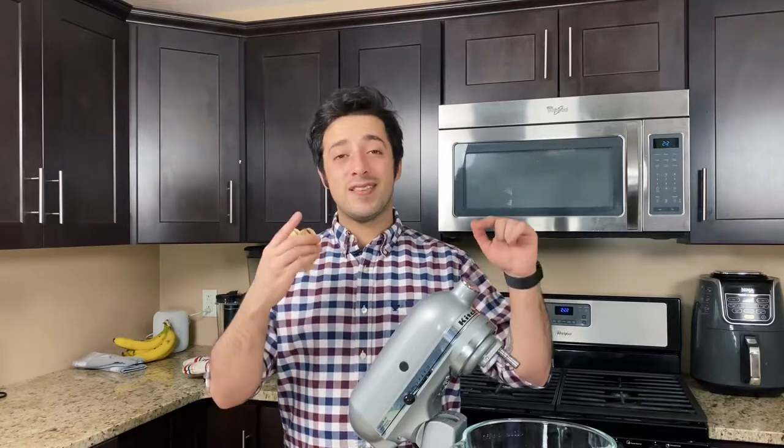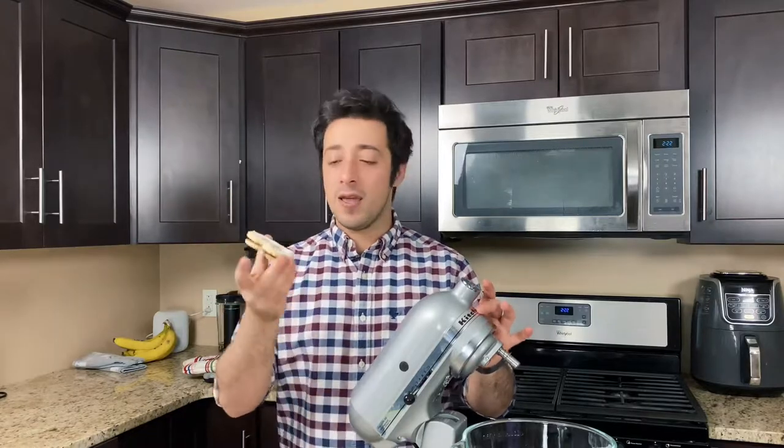Plus, be sure to stay tuned at the end of the video for more information about the KitchenAid stand mixer giveaway. Now let's go ahead and get started on these delicious cookies — I'm holding one, I want to bite it, but we've got to make more cookies first. So let's start with our dry ingredients.